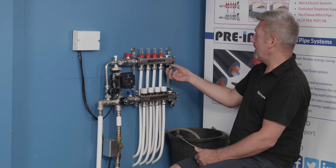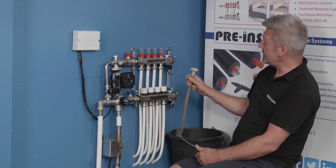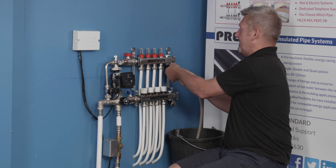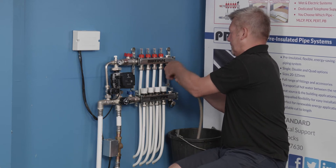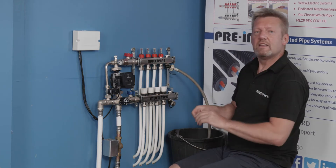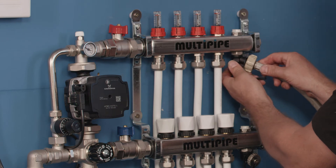Remove the key off the end of the fill and vent ports and you can just discharge into a bucket. I just use a little washing machine hose that connects nicely onto the top here, and then using the key, just open the fill and vent ports to depressurize.